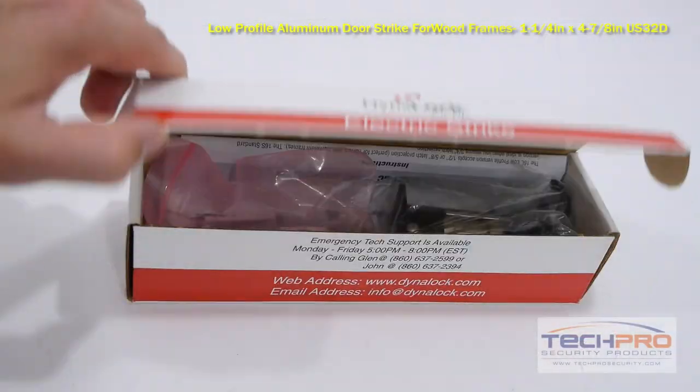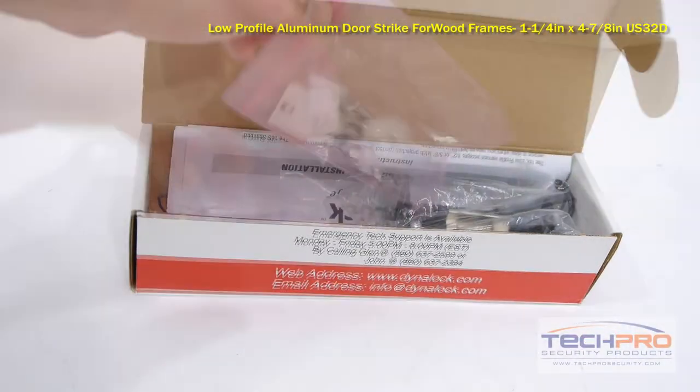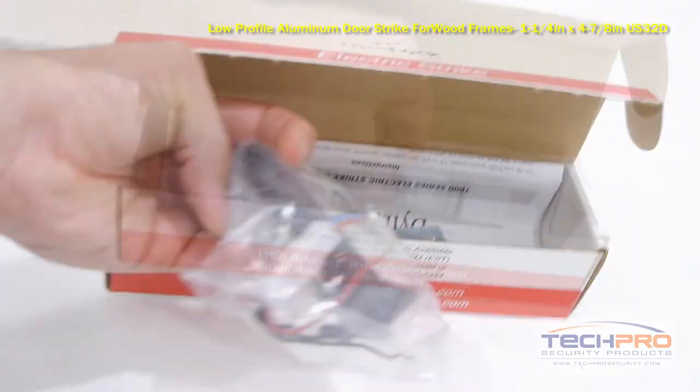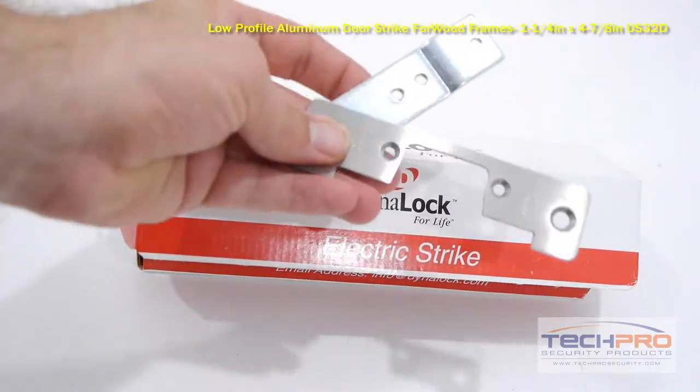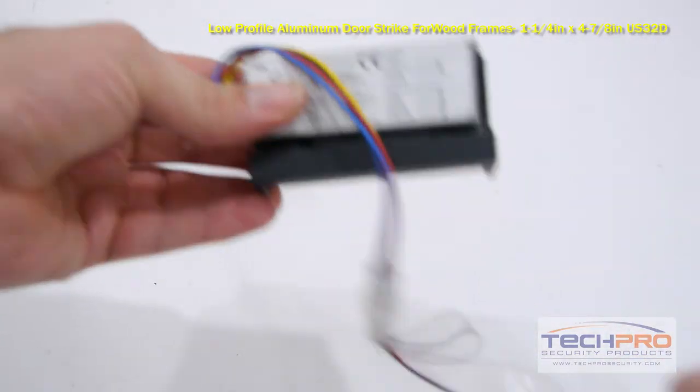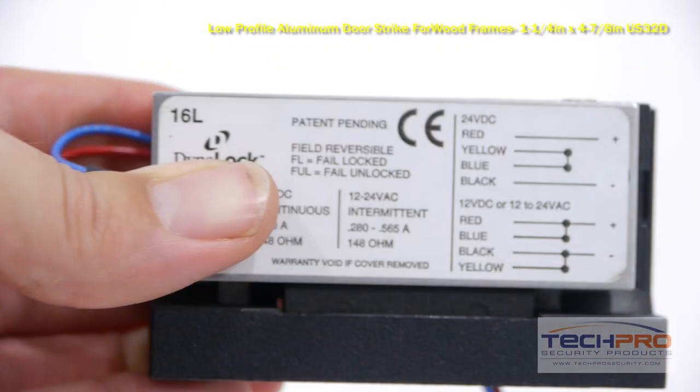This is our ACDS1604L aluminum wood frame low-profile door strike. This electronic door strike is made for non-fire rated doors. This is a low-profile door strike, meaning that it is made for doors that have a one-half inch or five-eighths inch latch protection for narrow door frames.